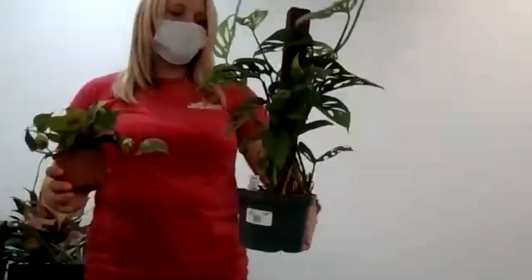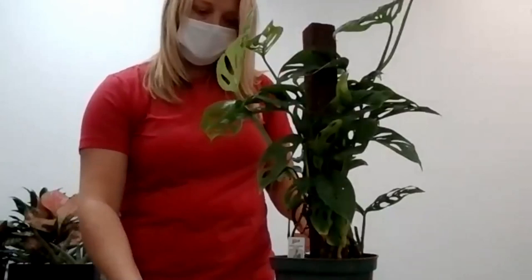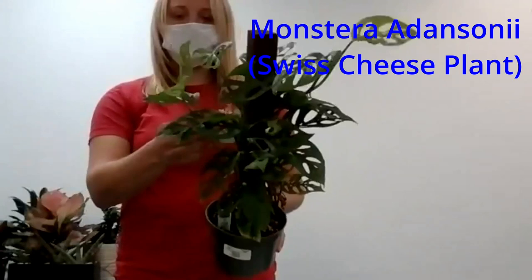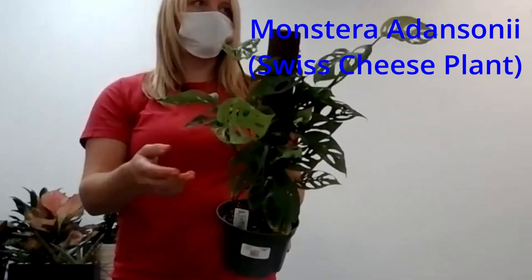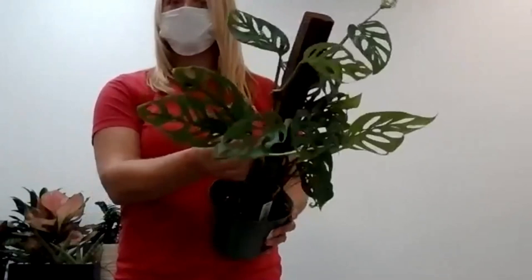Moving on to something really popular right now — one of the first houseplants I ever owned 15 years ago — the Swiss cheese plant. There's the Monstera deliciosa, but this is the Monstera adansonii, which has nice holes in the leaves and grows very similar to Pothos or Philodendron. Super cute and really popular right now — everybody's into these funky different plants with holes in the leaves.